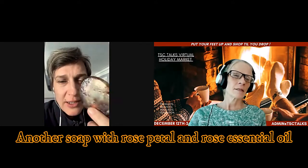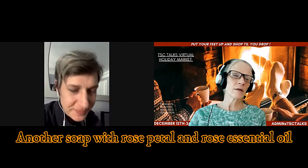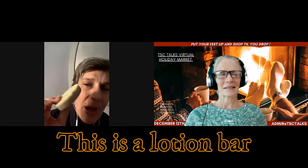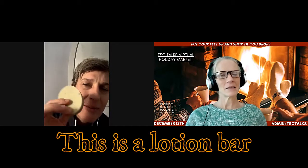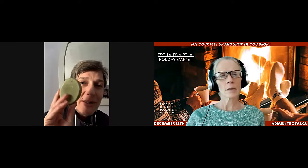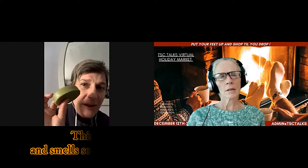This is rose petal with rose essential oil — is that the kind you gave me? Yes. I love it in the shower. And then I was also creating this lotion bar, but the product is quite soft. Like this one — it has lots of shea butter and matcha in it. It's so delicious.